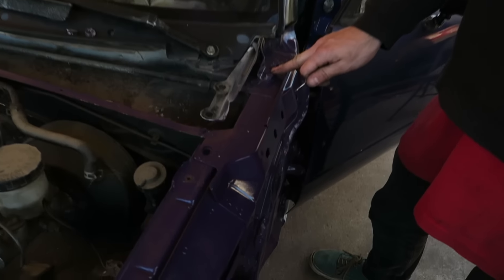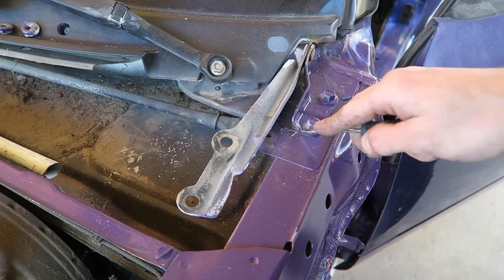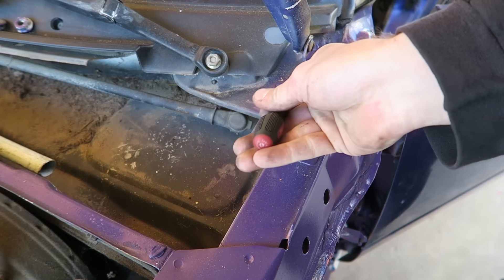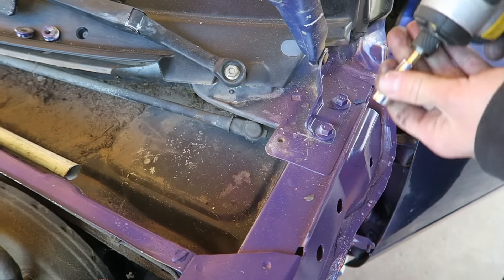Alright, here's your hinge for your hood. You're going to want to mark exactly where it's at so you can put it back and everything will still line up. I'm just scribing it with a screwdriver. And it's two 12mm bolts.